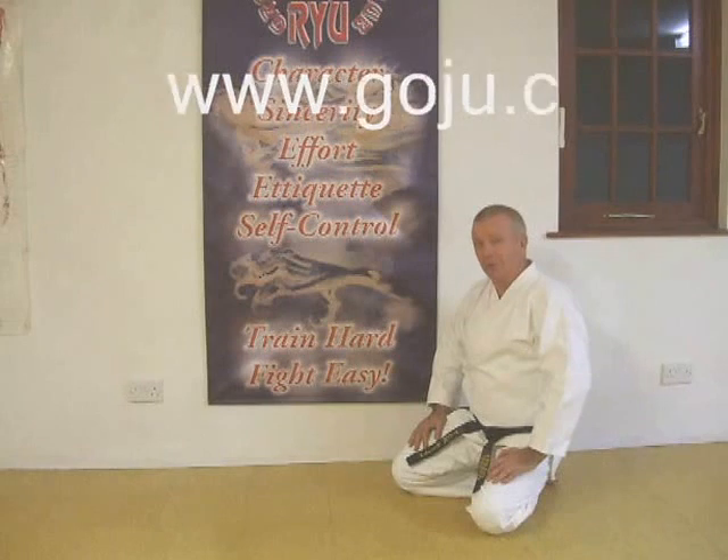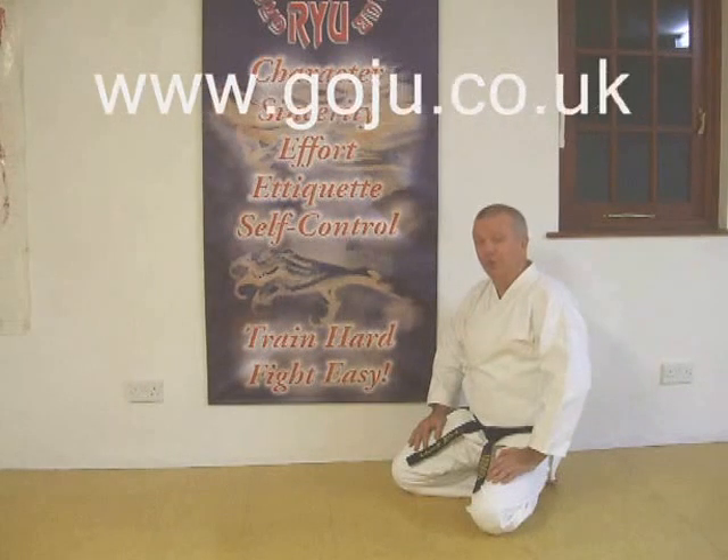I hope you enjoyed our warm-up. There's more information on our website, www.goju.co.uk.